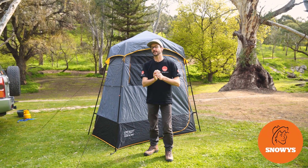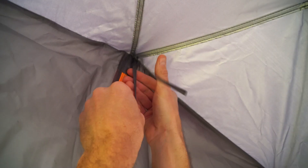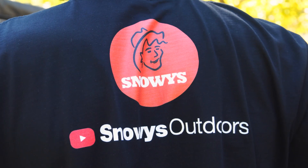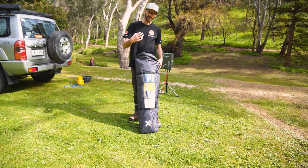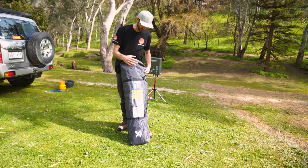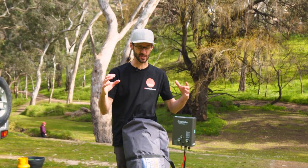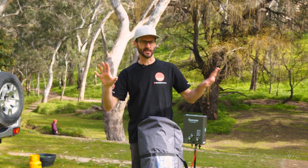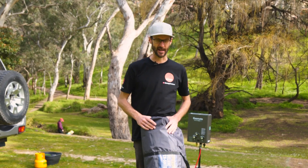This is the Explore Planet Earth Speedy Deluxe en suite shower tent. I'm gonna show you how to set it up and pack it away. Ben from Snowys here today with this neat little en suite shower tent from Explore Planet Earth called the Speedy Deluxe en suite. It's a quick pitch tent that gives you two spaces for a shower and sort of toilet in one.